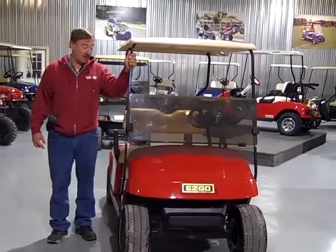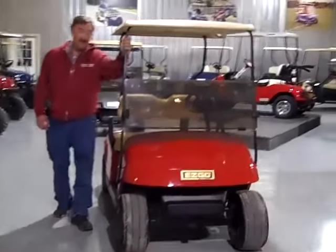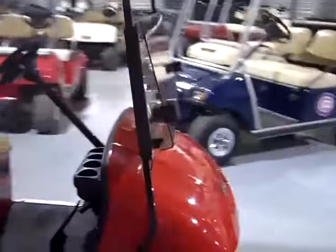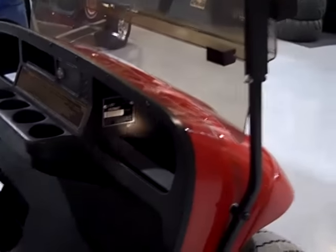This is the Model TXT EzGo Golf Cart and we're going to show you how to find the serial number on it right now. You see the top numbers up there? That's the model number. The bottom number is the serial number.